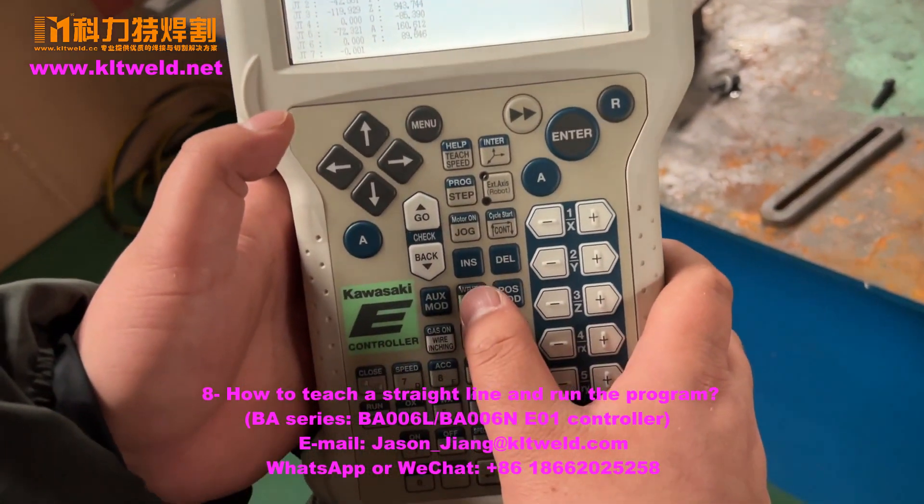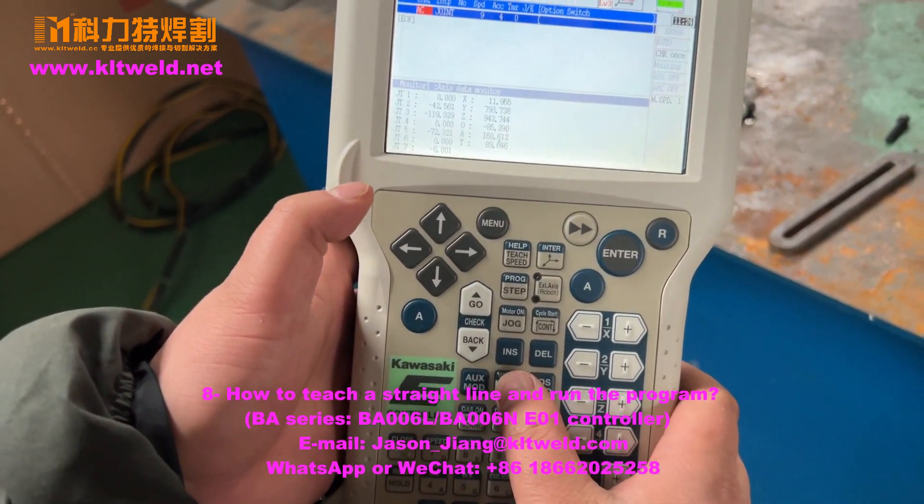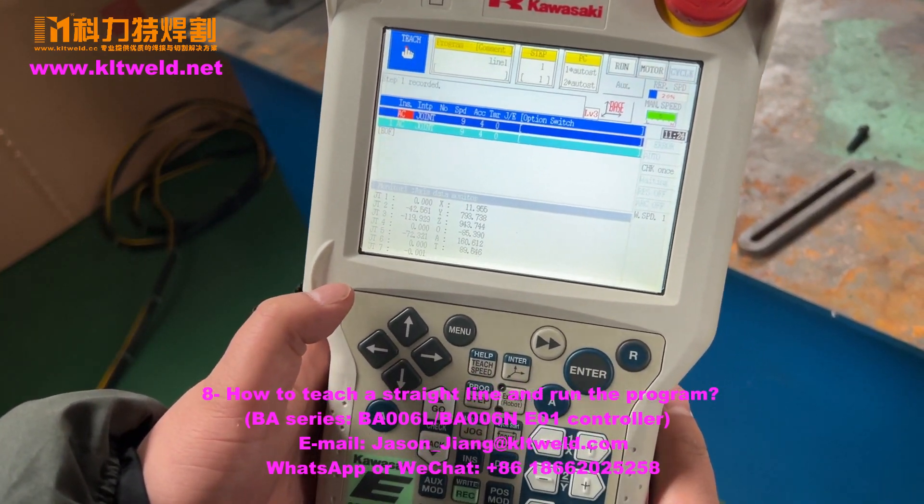Please press this button to create a long step — step one.